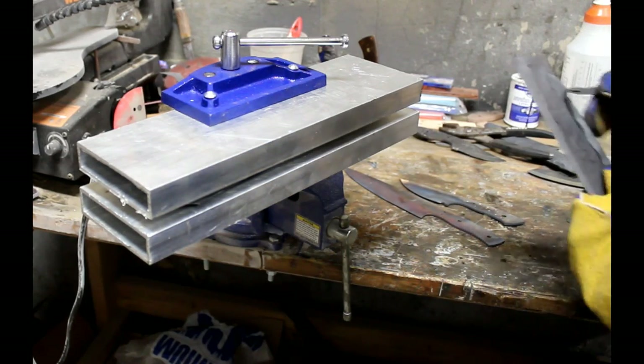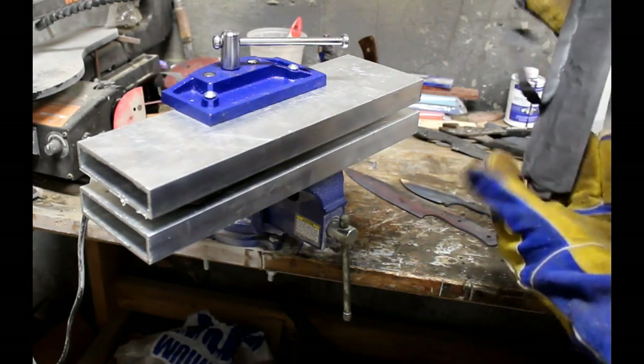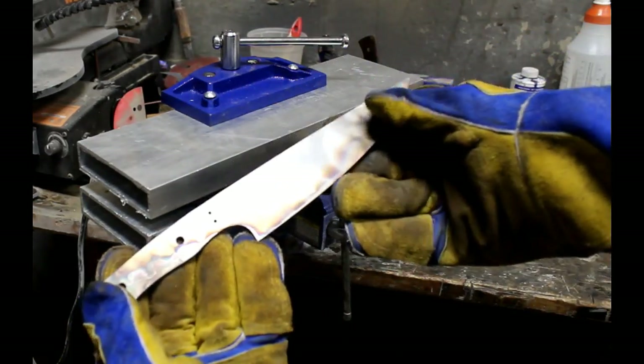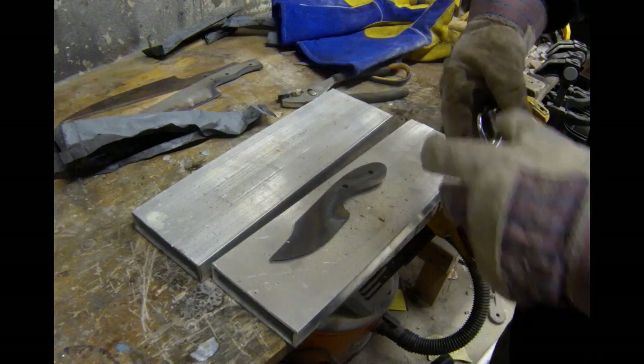Some knife makers actually heat treat AEBL without tool wrap, but then you have to grind off the scale. It just doesn't seem worthwhile to me. I will experiment with it, but I get such good results with the tool wrap — it's hard not to use it.